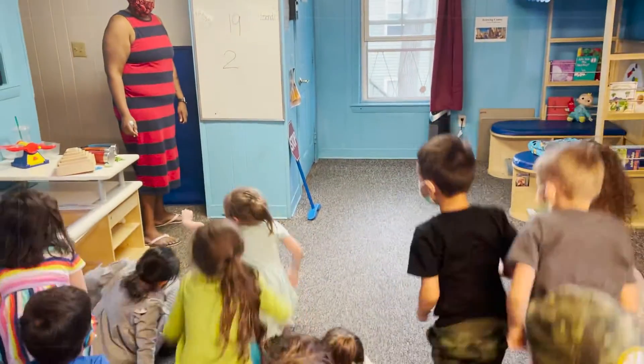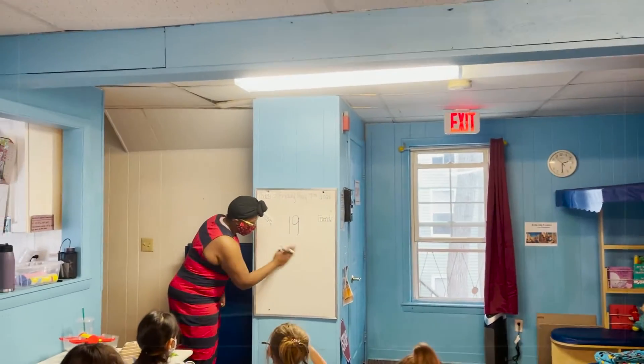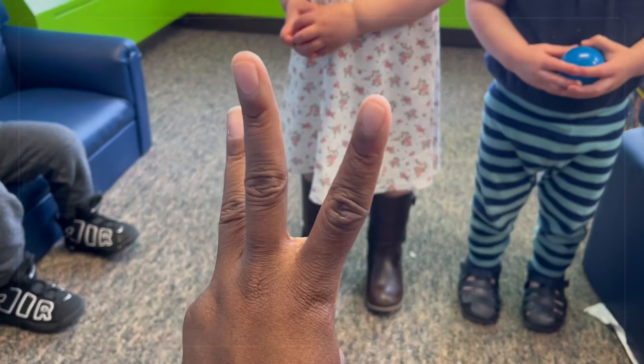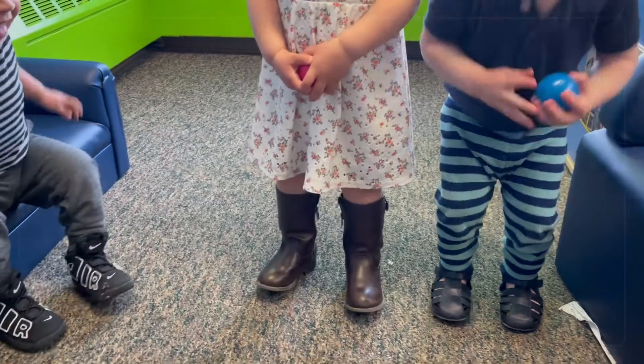Then have the kids jump that number of times while counting their jumps out loud. So if I hold up three fingers, I'll then say, let's jump three times, ready? And the kids would jump three times,